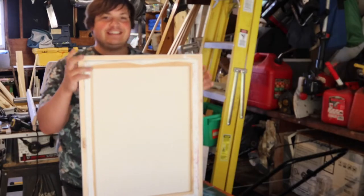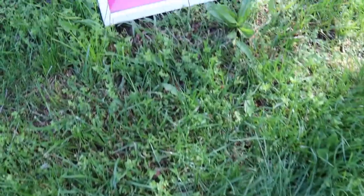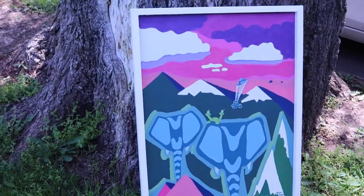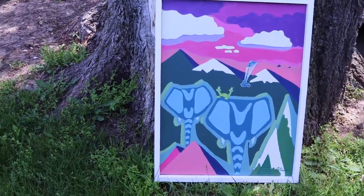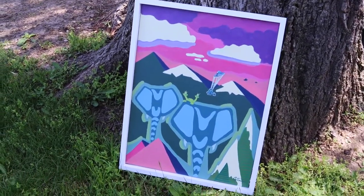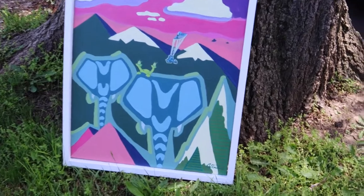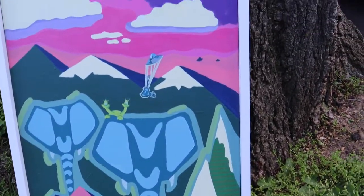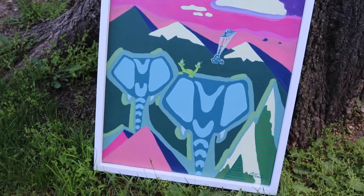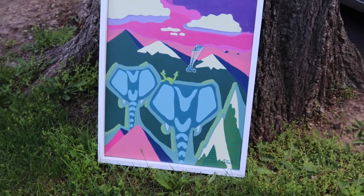Alright, so I got it all tacked in, set in place, and this is the final product. I really like how it turned out. It frames the painting nicely. I like the white, the clean white border — it just frames the work really, really nicely. And yeah, I'm very happy with it. So now it's ready for me to put a hang wire on the back so I can hang it properly, and then it's ready for display.